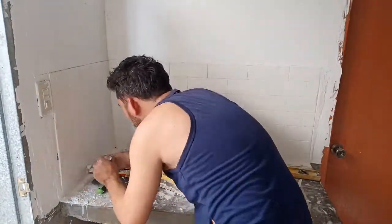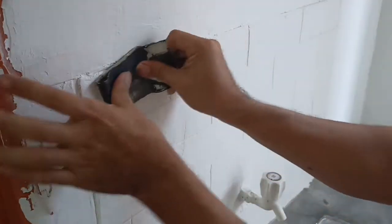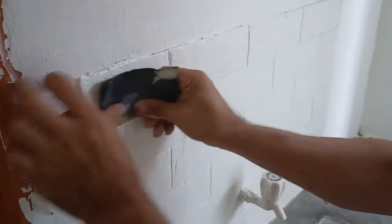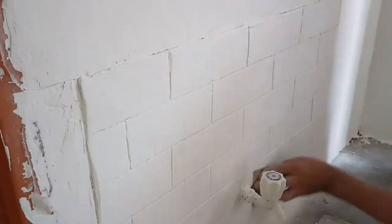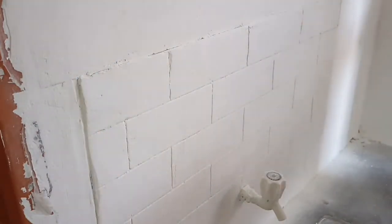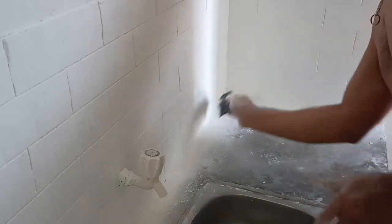Here it is — as you can see, the shape of the tile is more visible now. You can make it smoother by sanding it — it's up to you. You can sand it and make it smoother, or you can repair and add volume, let it dry, and then sand it until you are satisfied with the smoothness of the tile.